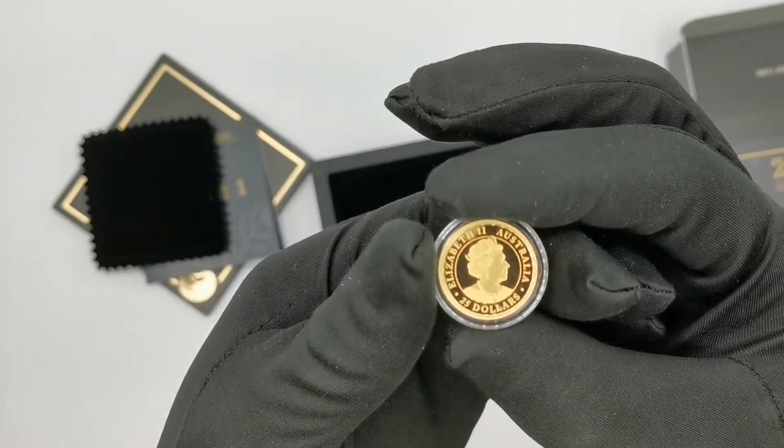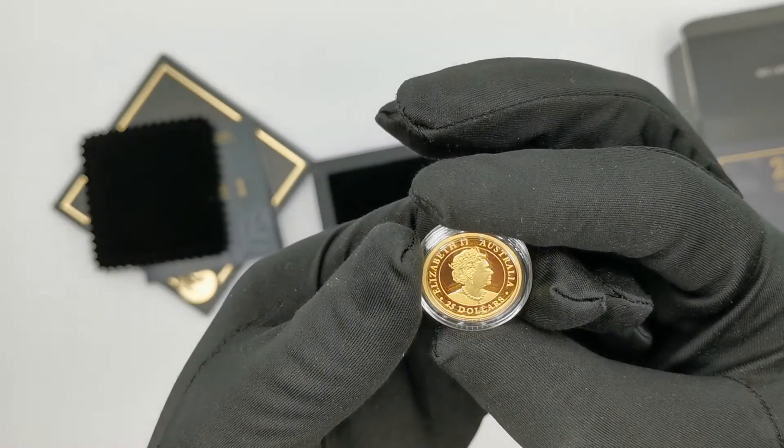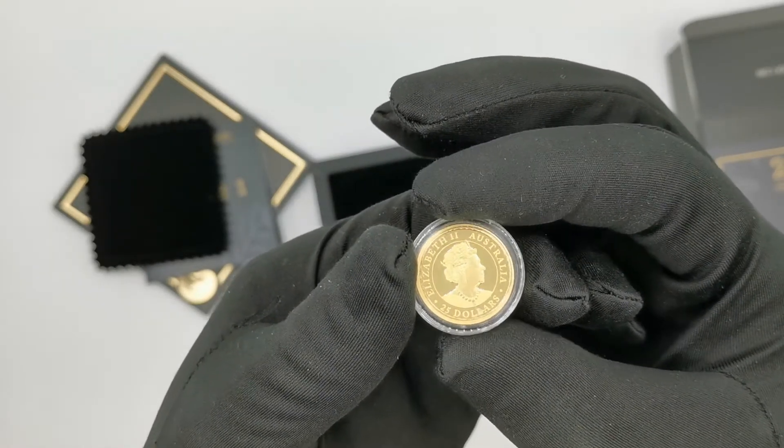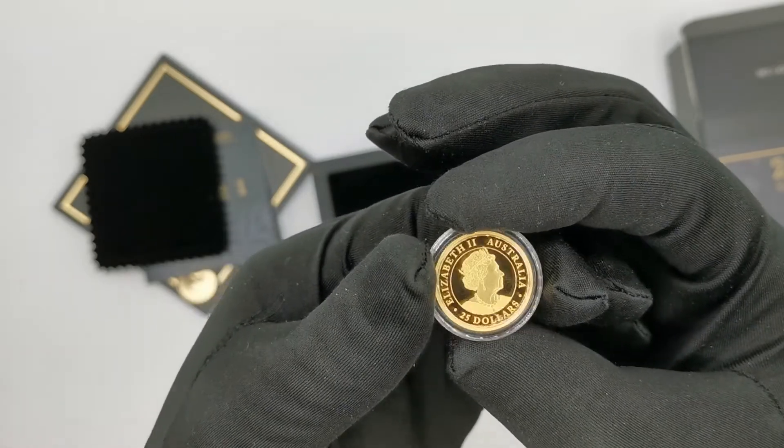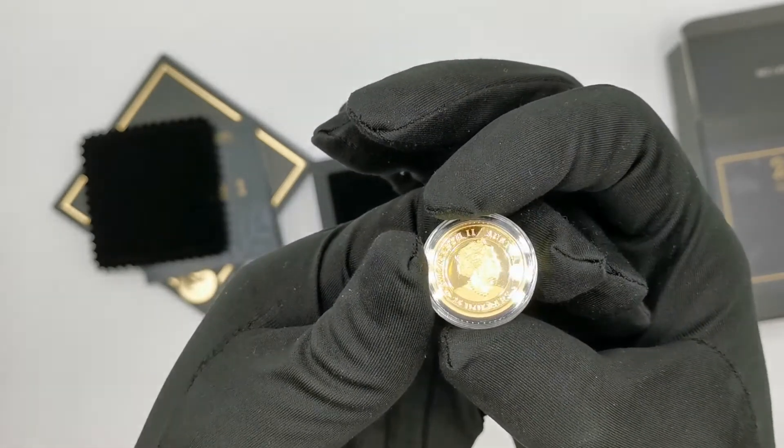Then we get the standard Australian legal tender obverse with a Queen effigy, the Australian legal tender inscription, and a 25 dollar denomination.